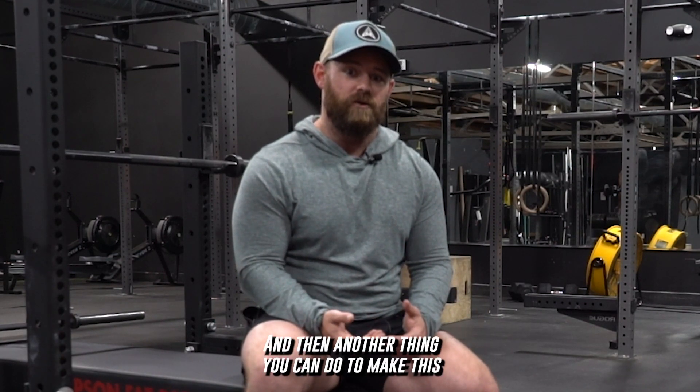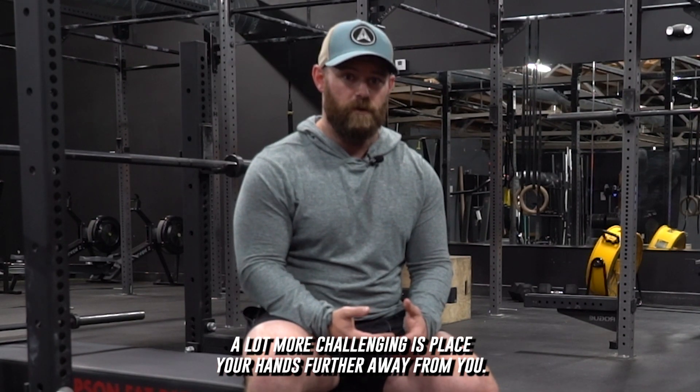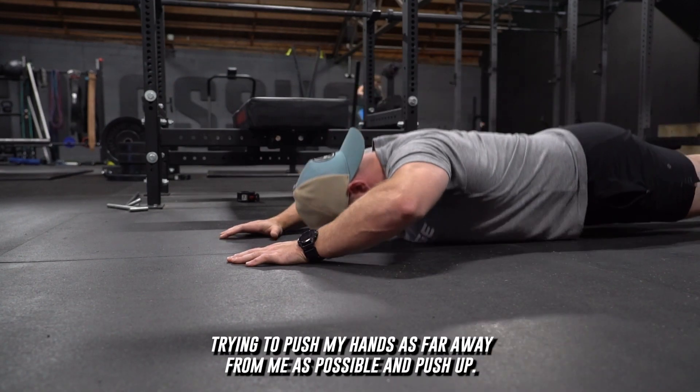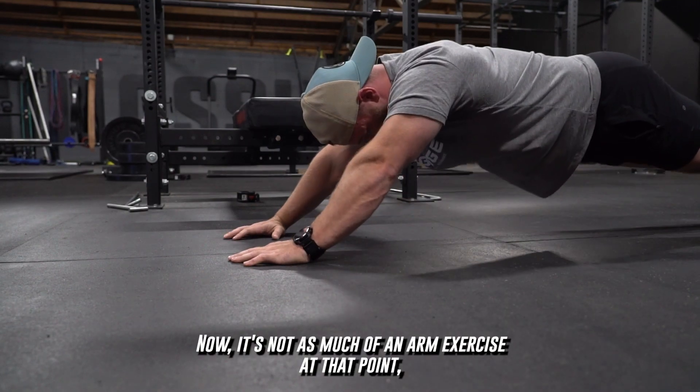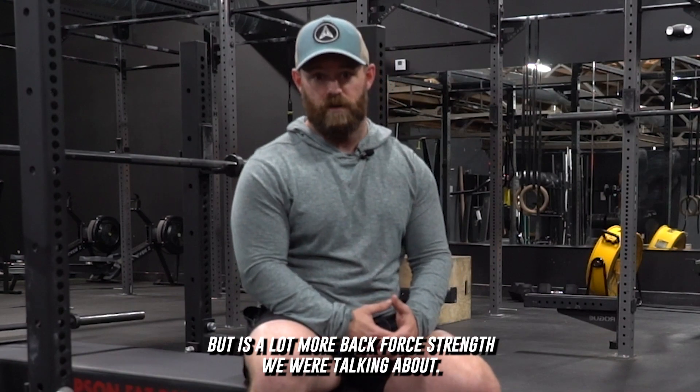Another thing you can do to make this a lot more challenging is place your hands further away from you. As you can see here, I'm pushing my hands as far away from me as possible and pushing up. Now it's not as much of an arm exercise at that point, but it is a lot more of that core strength we were talking about.